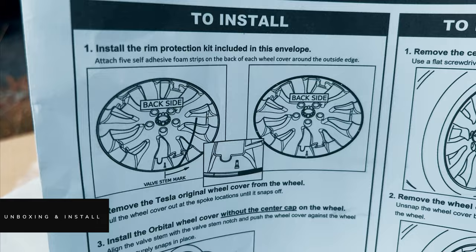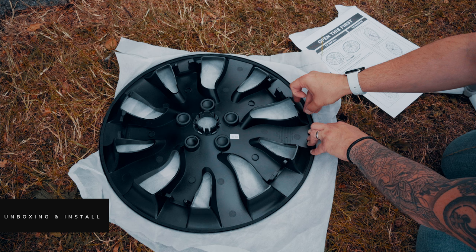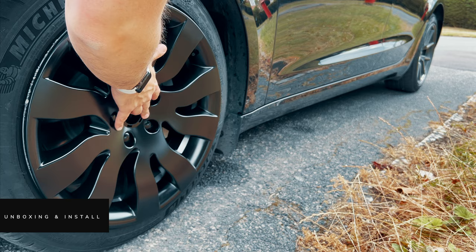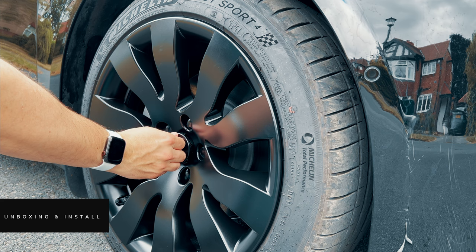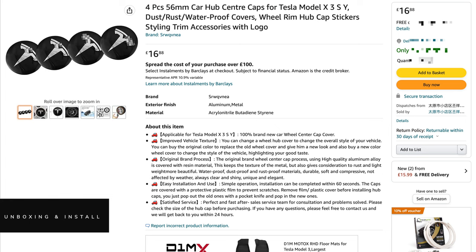Let's get the rim protectors on first. You've got five of these little stickers to add to each rim. Once that's done it's simply a case of lining up the wheel cover with the air pressure valve and clipping it on. The last job is to stick on the centre cap — importantly these are made to fit these particular covers, so other types of centre cap won't work. If you're set on having the Tesla logo on your wheels, you can buy some third-party 56mm decals to paste onto these, but I think I'll keep them as they are — really smart and understated. That's one wheel done, let's take care of the other three.